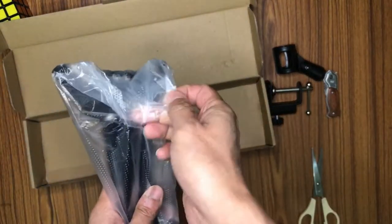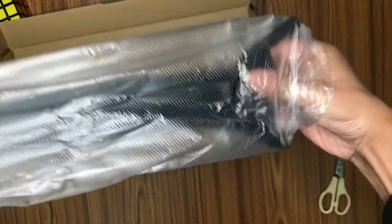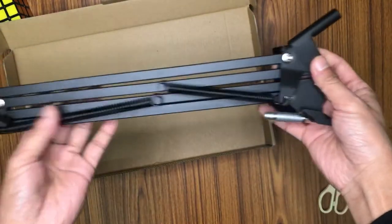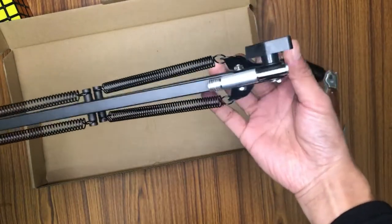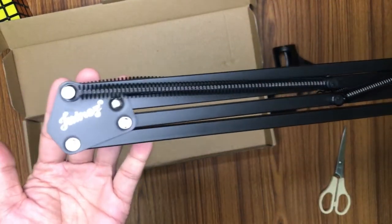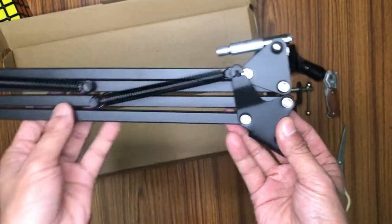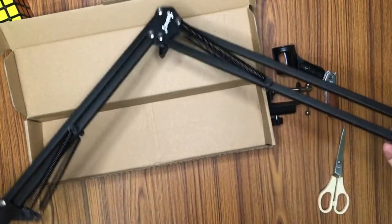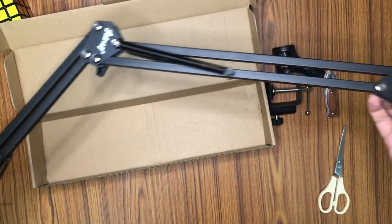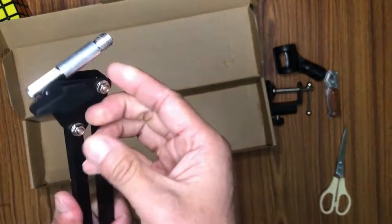Here we go — the boom arm itself. If you are still wondering what a boom arm is, it is basically a holder for a microphone. You can also use it to hold cell phones. Depending on how creative you are, you can use this boom arm for so many various purposes — especially during the pandemic, you can use this to hold your cell phone as an overhead holder as you teach at your table.